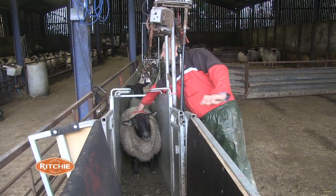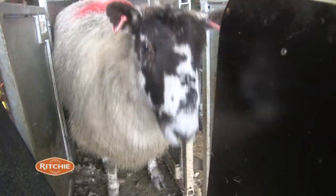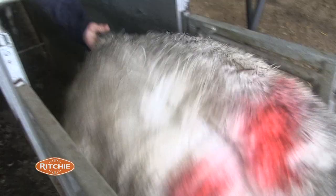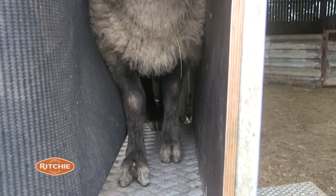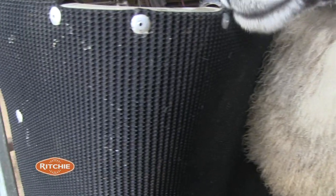It's so animal friendly because the sheep's in there and it can't move, can't kick about, can't twist, can't hurt itself — it's clamped in there and it doesn't hurt the sheep because it's all made of a nice soft material. It's a lot easier all round.